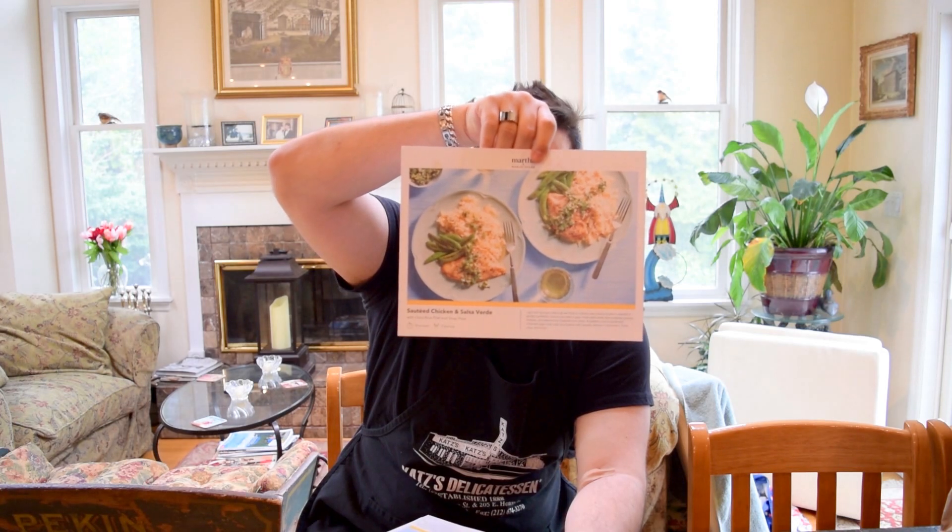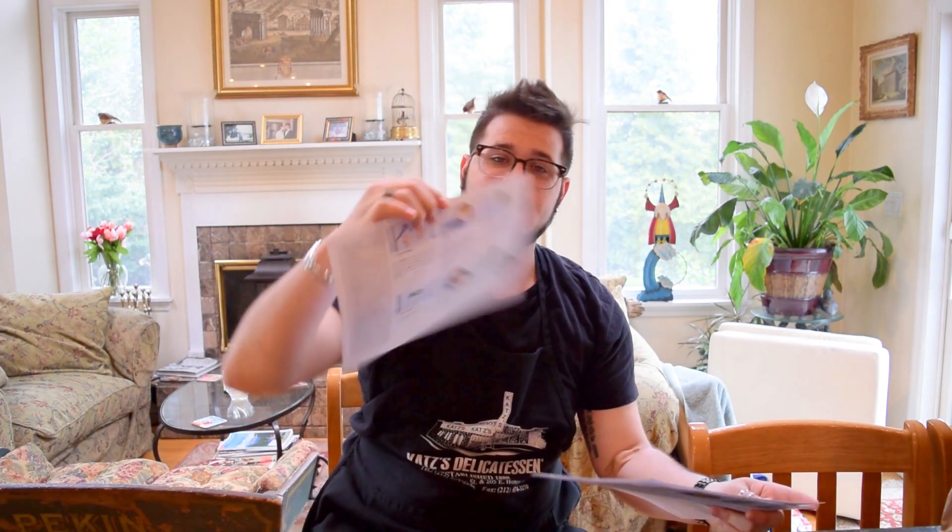The front has got the picture of what it's supposed to look like, and there is no way in hell that I'm gonna end up making it look as pretty as that. On the back is the actual instructions for the recipe — pretty straightforward. If you have trouble following along with something like this you probably shouldn't be in the kitchen, probably shouldn't be around fire.